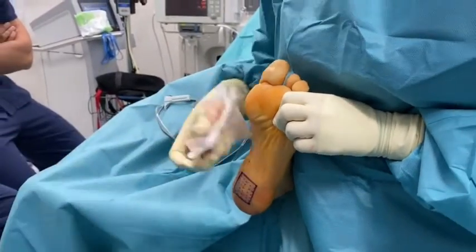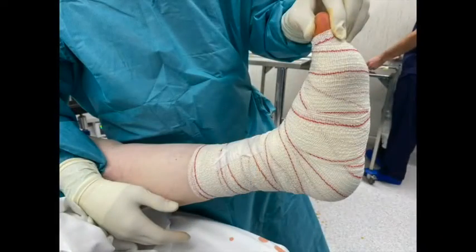Postoperatively, a soft ankle bandage is applied and weight bearing, as tolerated, is allowed two days after.